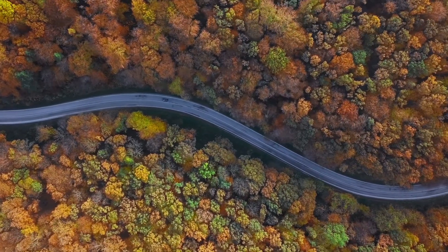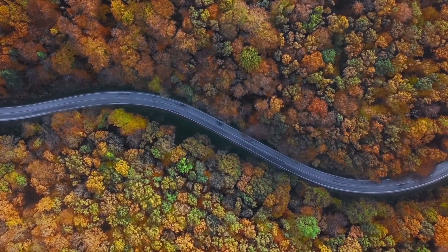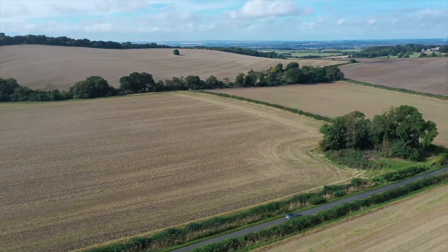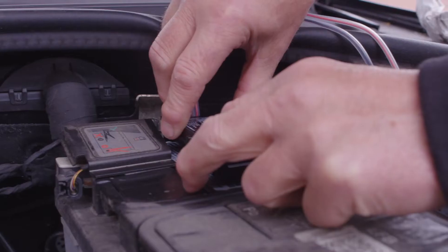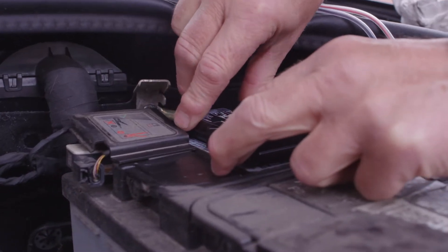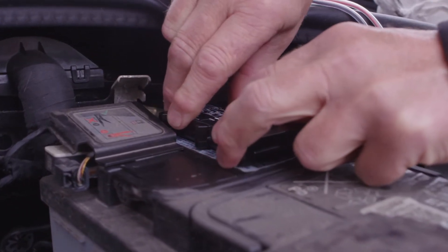Here at Flock, we use telematics data to provide personalised insurance prices and safety insights to fleets across the UK. In this tutorial, we're going to be showing you how to install the Matrix Nano tracking device. This installation should take you less than 10 minutes.